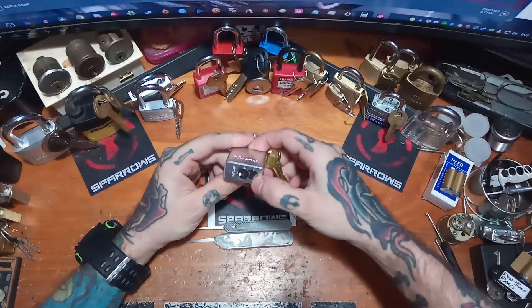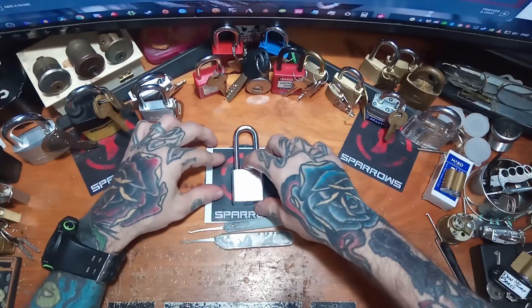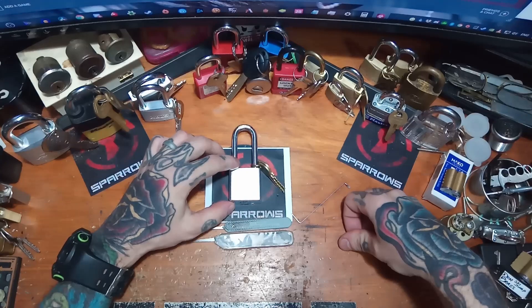Master Lock Model 570 — raked and single pin picked. I hope you guys enjoyed. Thanks so much for watching. Stay tuned for the next one, and take care.